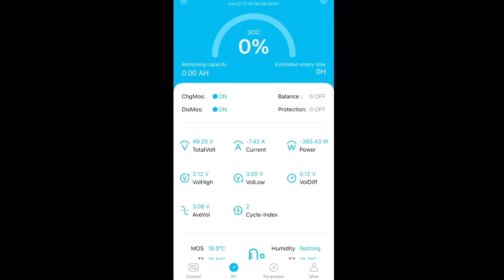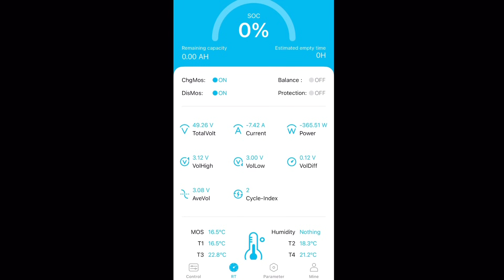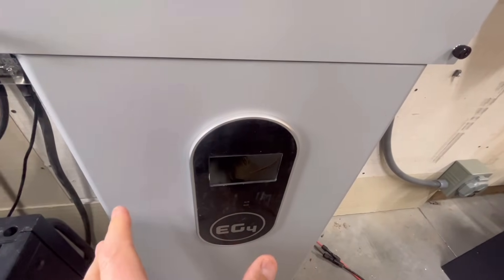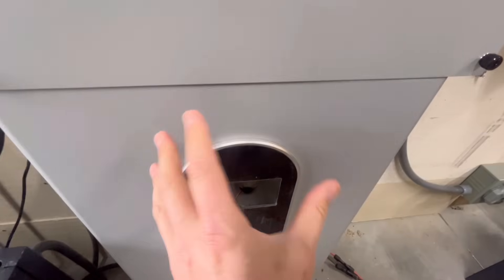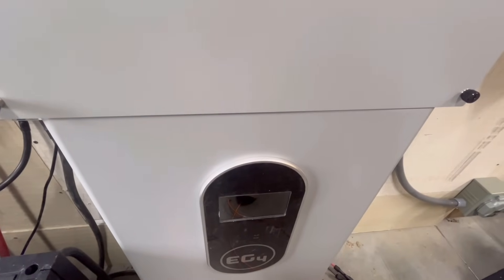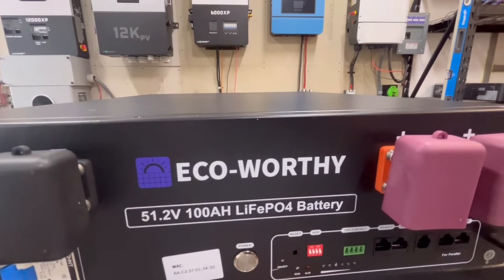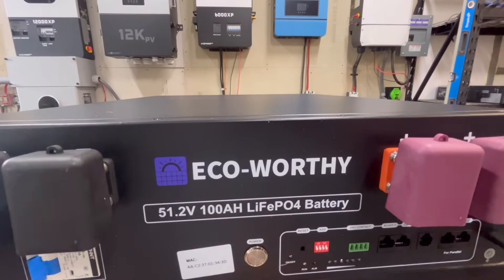While I was doing the review, I checked out that app I mentioned in the beginning — it's not that bad actually; they've updated it quite a bit in the past two years. I should point out that the EcoWorthy battery is not going to be compatible with EG4 batteries, whether that's the pro batteries or the rack batteries like the LifePowerForce. They will not be able to communicate with each other — different protocols, different BMSs.